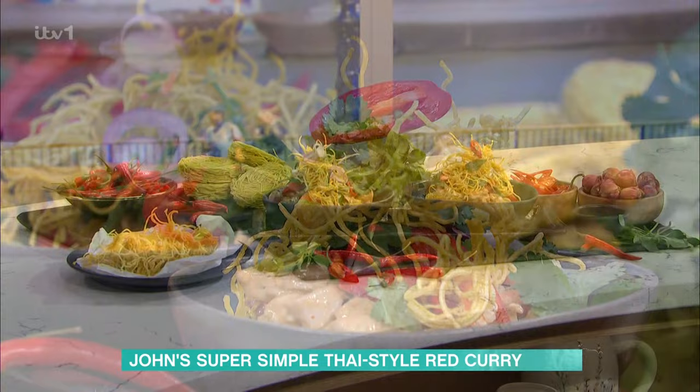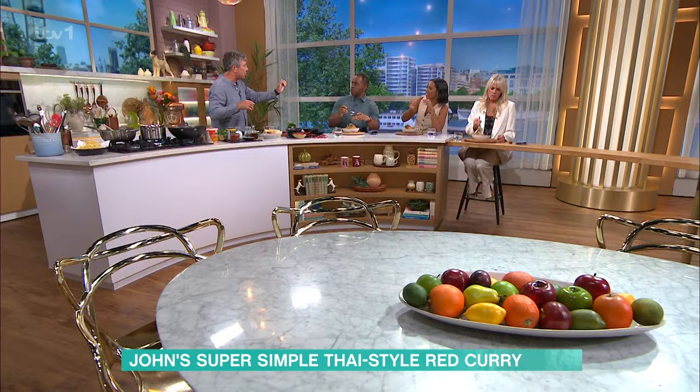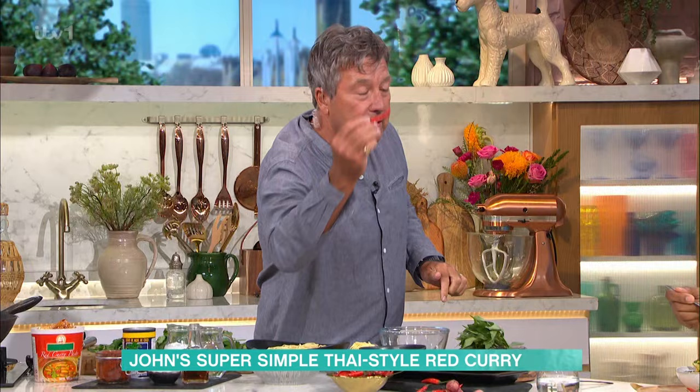That there is Nam Prick. Nam Prick — Prick means chilli, Nam means fish sauce. They're chopped up. That's super hot. I know you like it really hot, Andy.